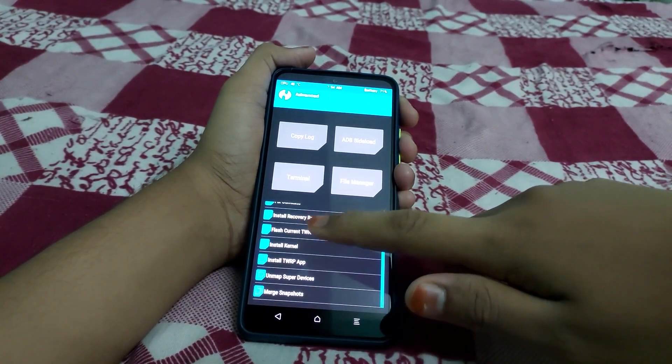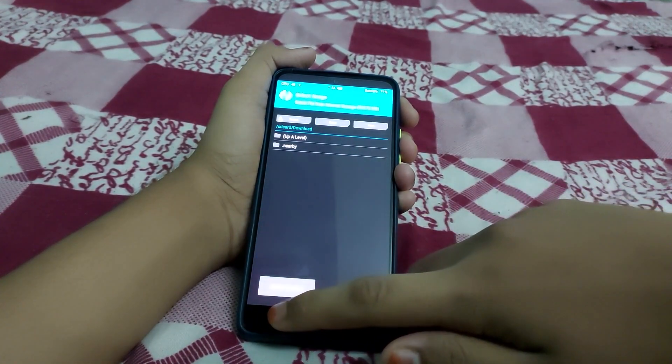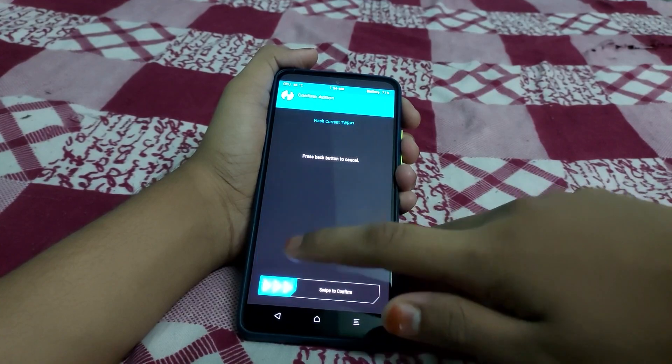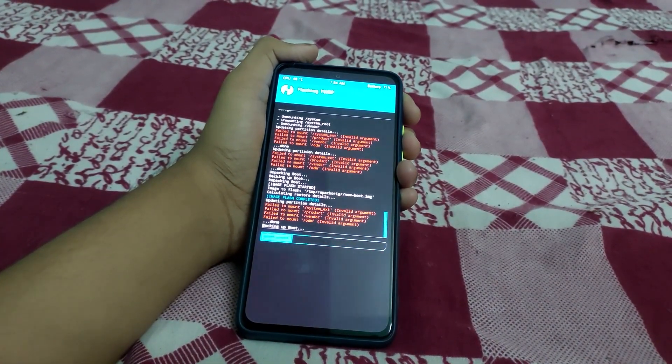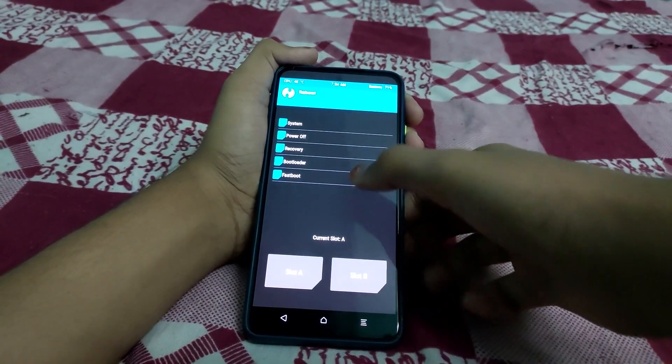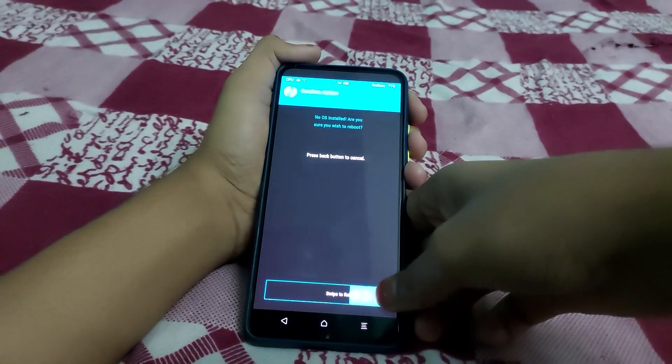Go to Home, then Advanced, then Install Recovery Ramdisk — this reflashes the current TWRP. Save and flash. Now go to Home, then Reboot, and select Recovery. Any install errors shown can be ignored.